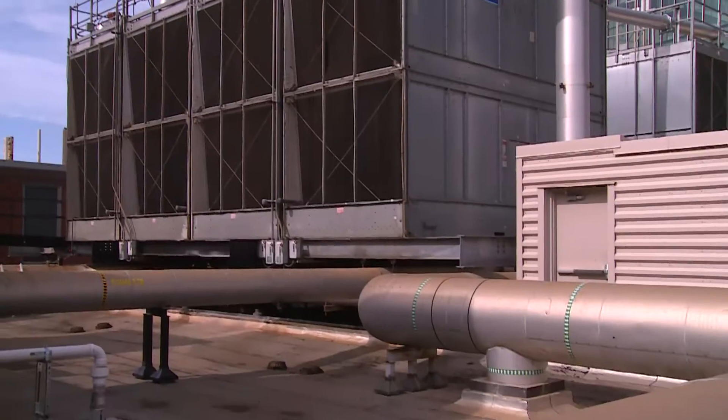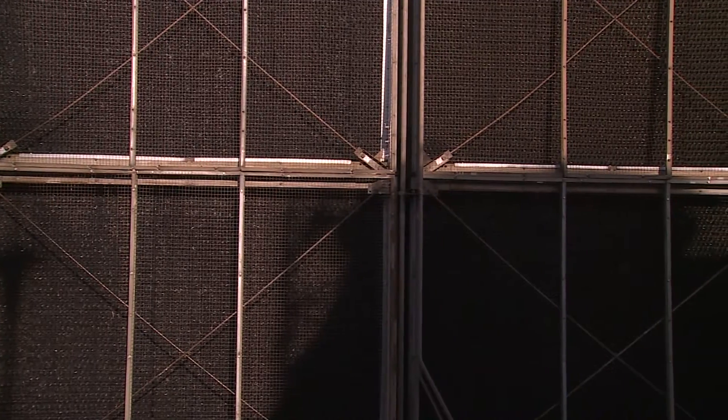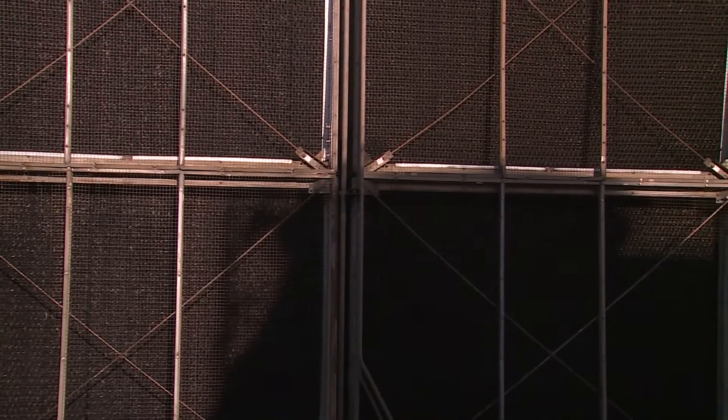Cooling towers come in different shapes and sizes. Engage an engineer or maintenance technician familiar with the particular device to identify appropriate sampling sites.